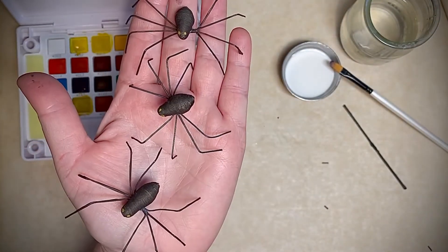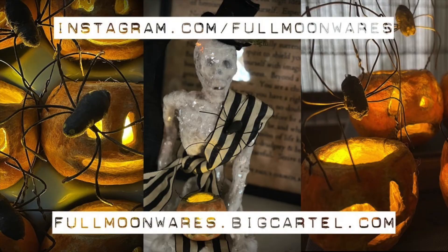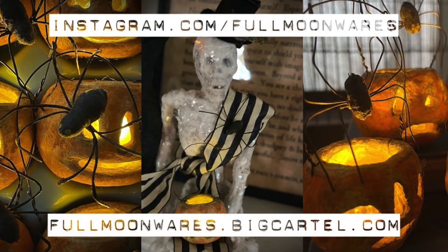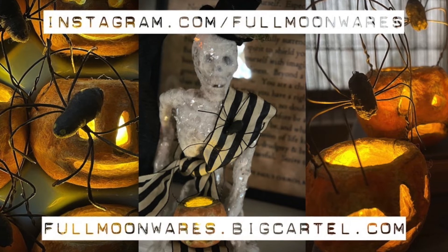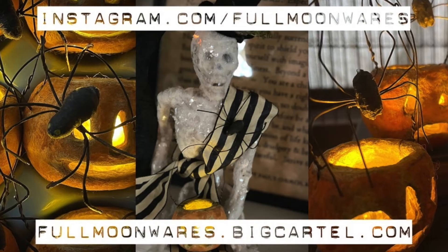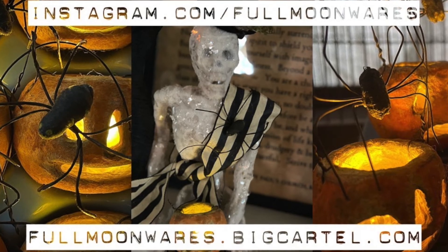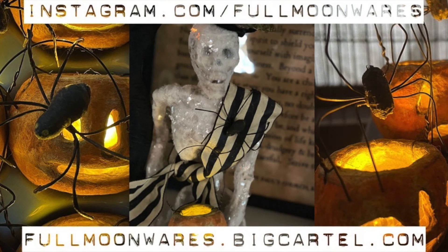There are a few more for you. Thank you so much — we've reached the end of the project! I hope that you had fun making spun cotton spiders with me. I'd love to see your creations, so please share them on social media and don't forget to tag me at fullmoonwares. If you are interested in my other craft tutorials or my spun cotton creations, please visit my online store — the link is in the video notes. Don't forget to follow me on Instagram at fullmoonwares. Thank you so much for joining me.